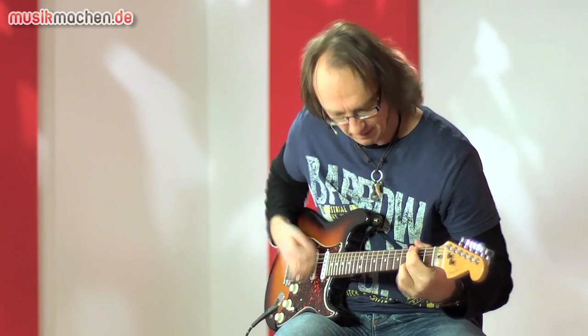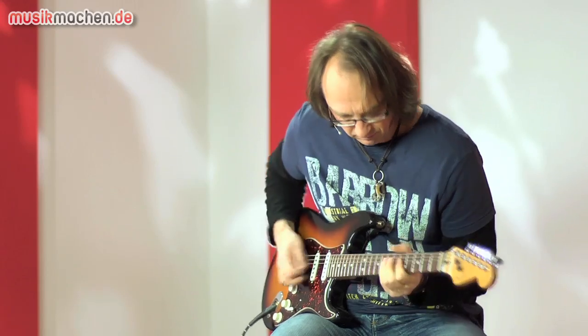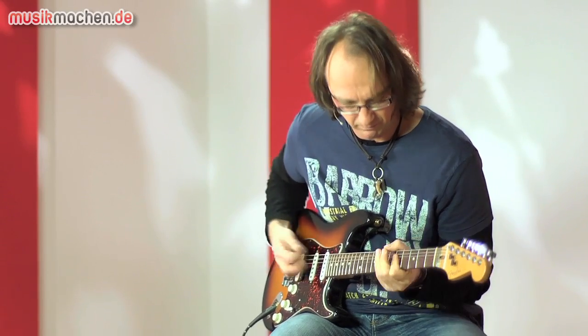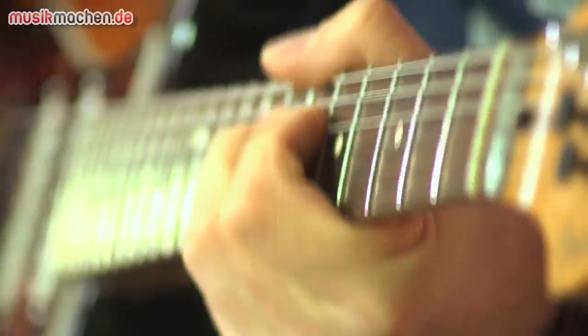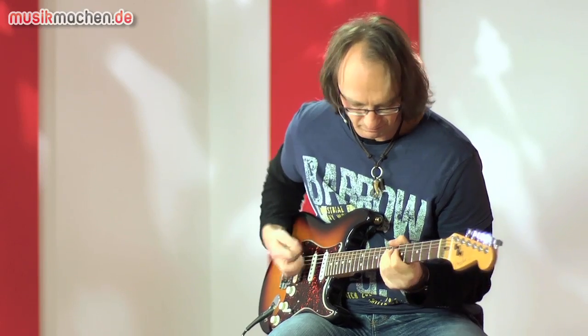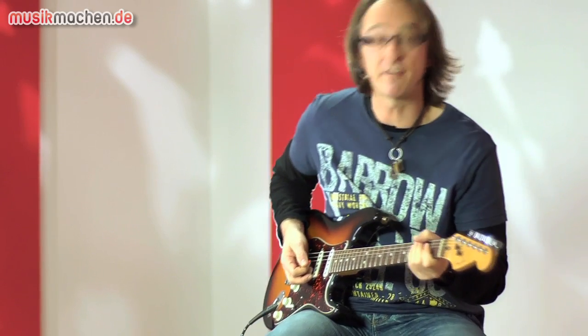Als nächstes den Overdrive-Kanal. Und den Overdrive 2.